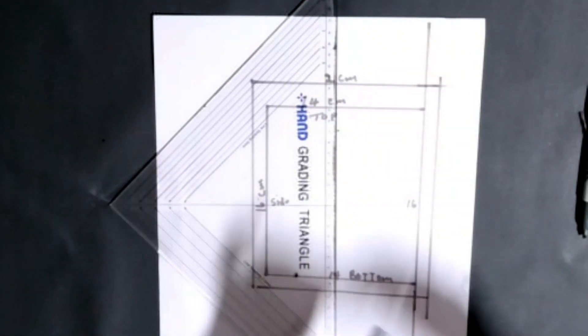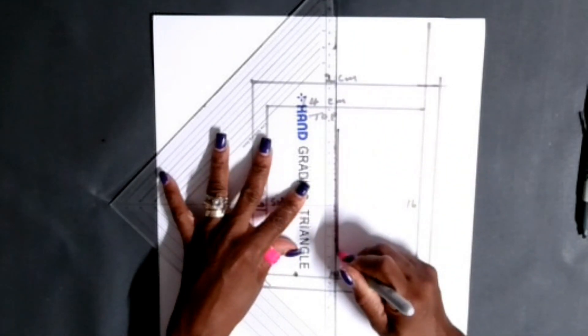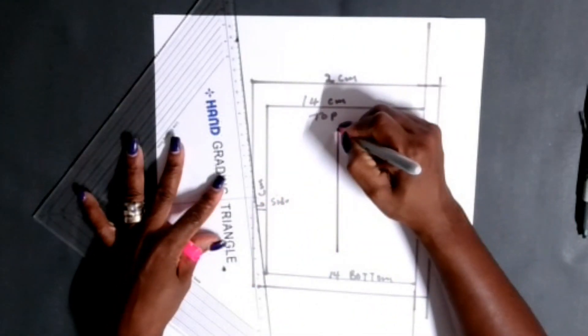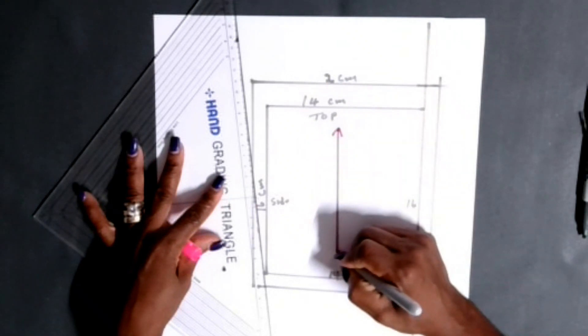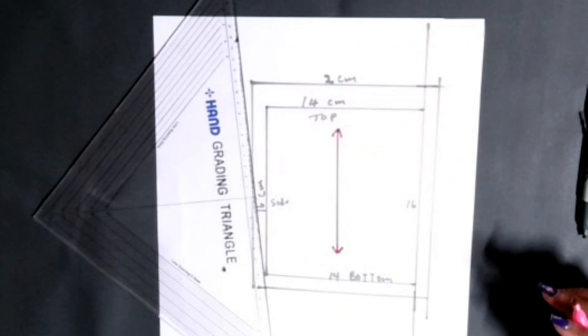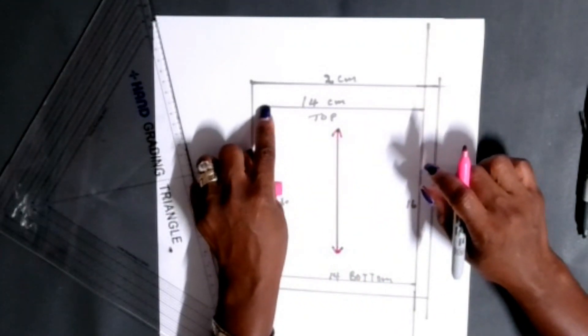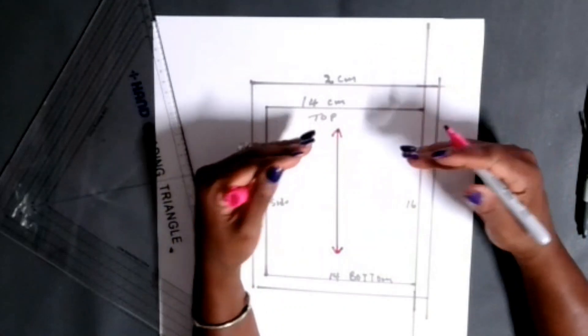Now I'm going to draw in the grain line of this pocket using a different color marker. I'm drawing in the grain line so I know how to line up this pocket when placing it on the garment.